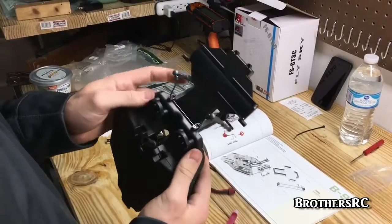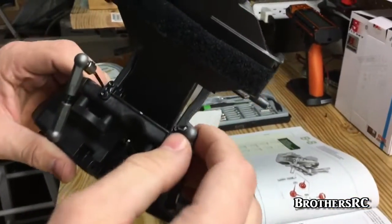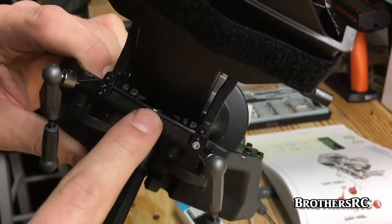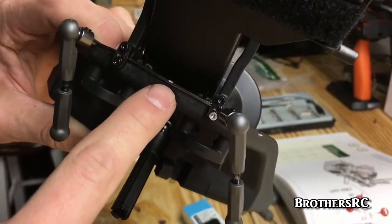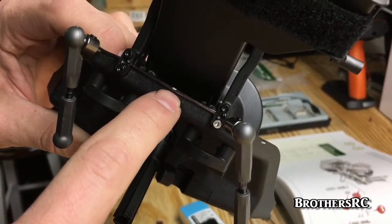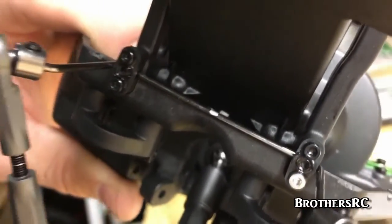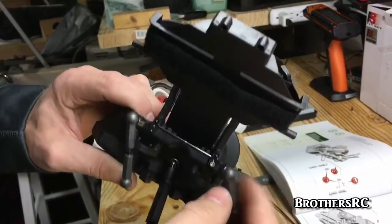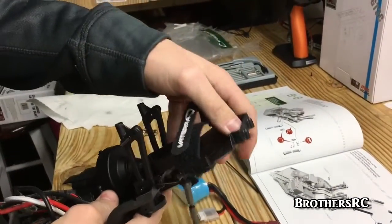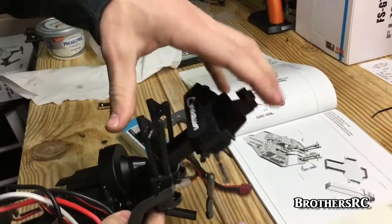The sway bar bracket is on and holding the sway bar. This kit comes with three different types of sway bars: silver, yellow, and green. Yellow is soft, silver is medium, and green is firm. I'm going with the silver — starting with medium seems like the best choice, and I can always change it. I also went ahead and attached the battery tray, which is only two screws.